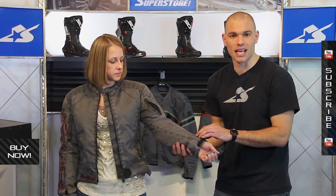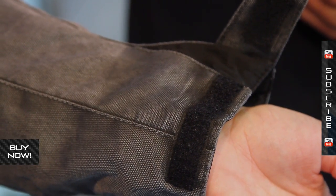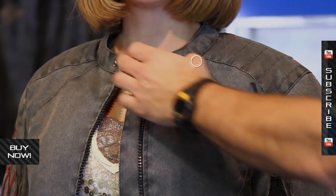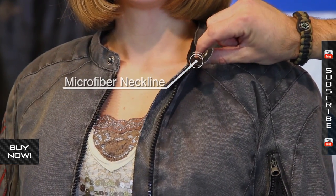The sleeve is also slightly adjustable with some Velcro way down here on the bottom of the cuff. The neckline is very low and very comfortable. It does have a microfiber interior, so it's going to be very easy to wear.